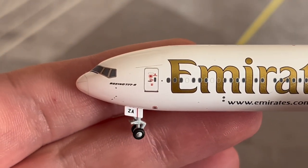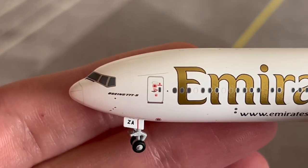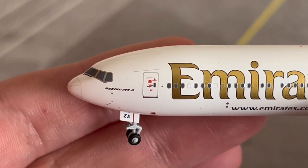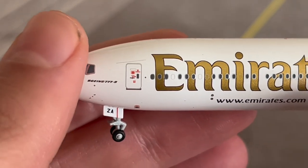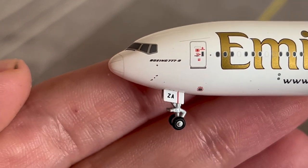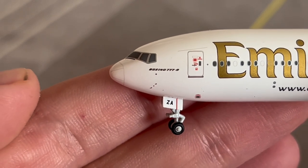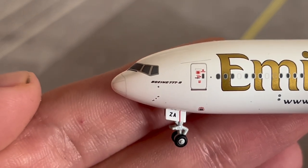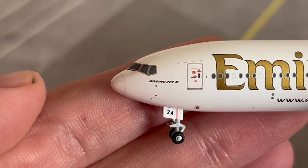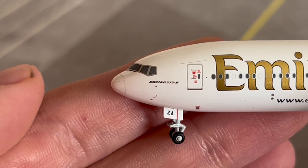Here we have the L1 boarding door — one of the two main boarding doors on this aircraft. The Emirates logo is on it, visible on the top right of the door. Moving down, here are the pitot tubes — used to measure fluid flow velocity during flight. Just below the 'E' of Boeing is the angle of attack sensor, which gives a visual indication of the amount of lift the wings are generating at a given airspeed or angle of bank.